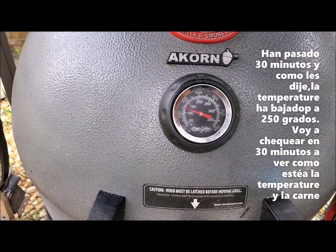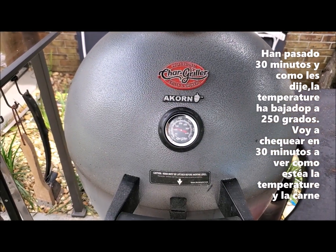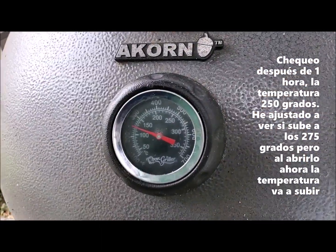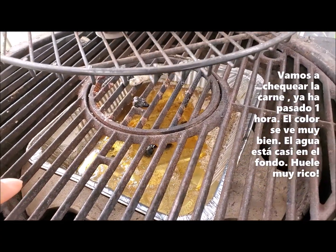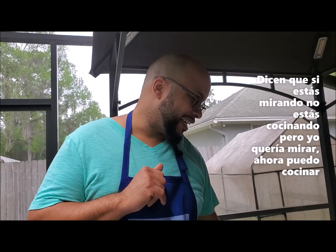Got 30 minutes going and as I told you it's come down to 250. The smoke is just coming out and going. We'll check back in 30 minutes. At the hour mark it's hovering at 250. I've already adjusted the bottom vent on the acorn to try to get it to come up. I also know that when I open it to check, the air is going to hit the fire and raise the temperature. So here we are at the one-hour mark — checking the meat. Oh, that's tasty looking. The water pan is already almost down. It's still got smoke color and seasoning on it — it smells even better than it looks. There's a saying: if you're looking, you're not cooking. But I wanted to look. Now I can cook.